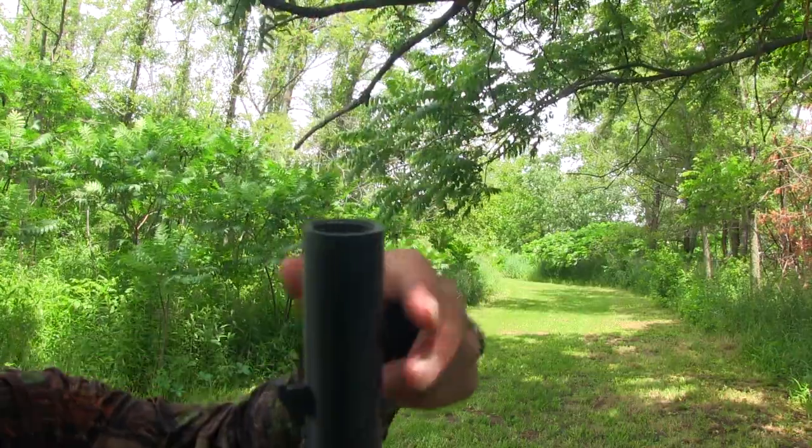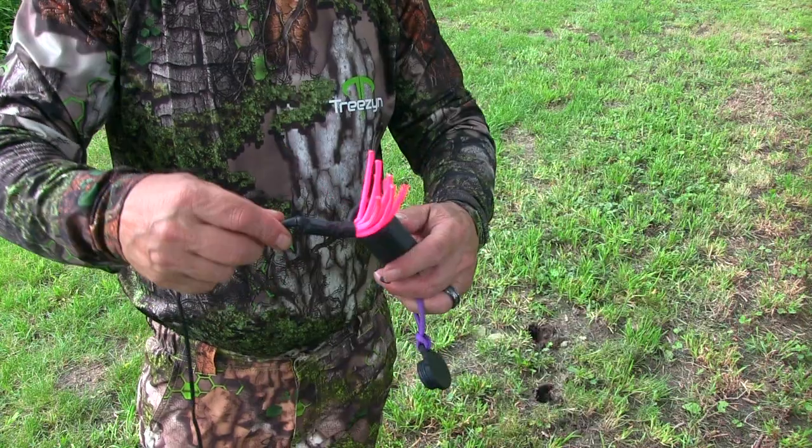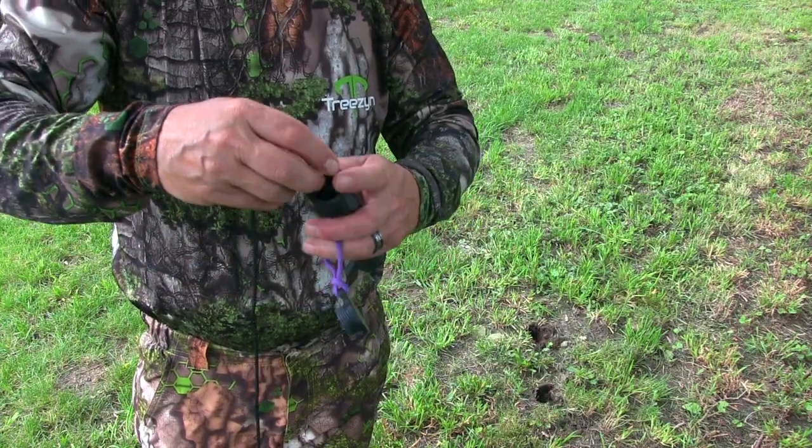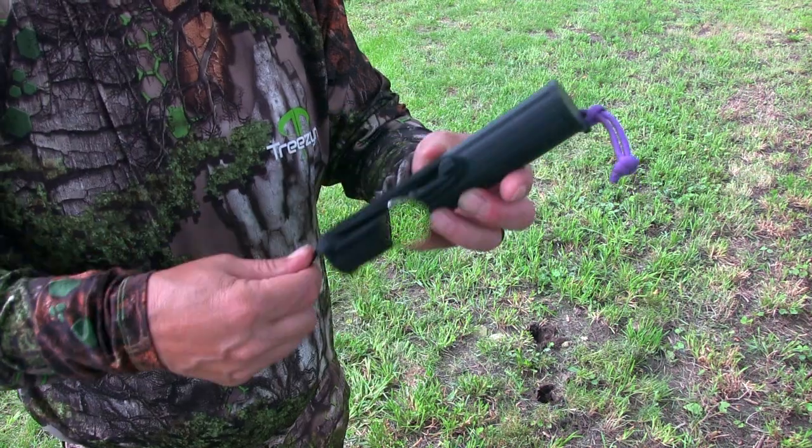Running your drag just got easier. Simply remove the cap, clip in with your drag line, then wrap around your ankle, and clip back to itself. When done hunting, simply place back in hex, unclip drag line, and wrap around line keeper tabs — easy peasy.